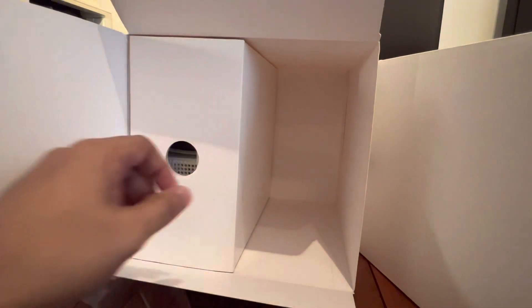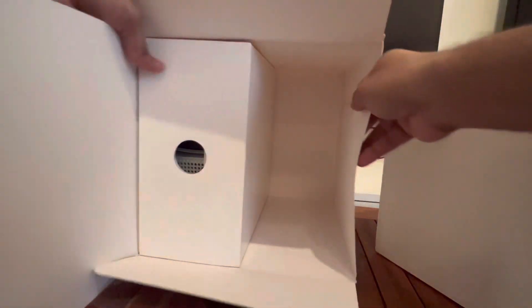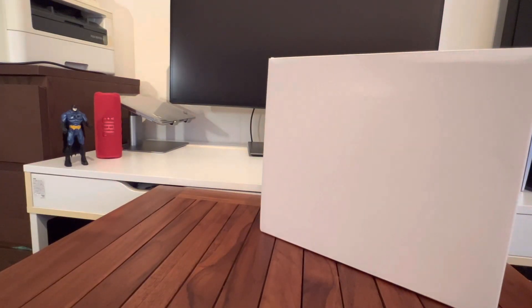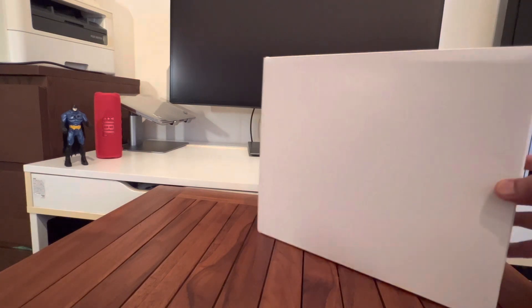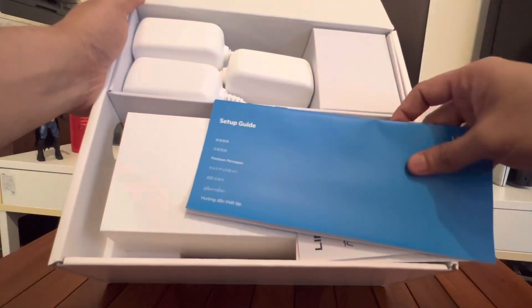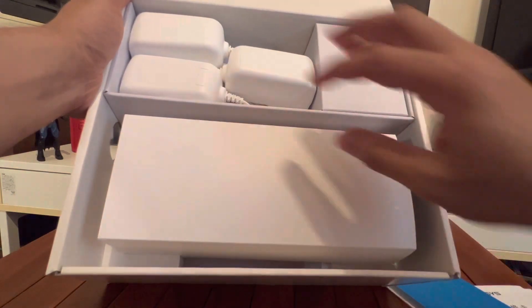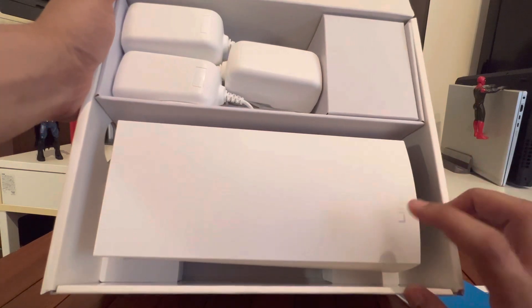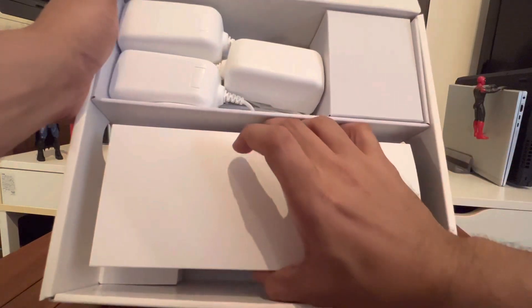Opening the box — the packing has two boxes inside. Looking at the first box: there's a user guide, setup guide, and some other papers. There are three power adapters and one device in this box, so the other box should have the remaining two devices. Cutting open the device packaging — it's quite light.